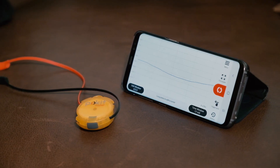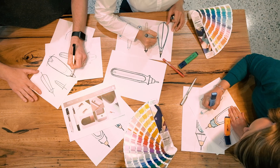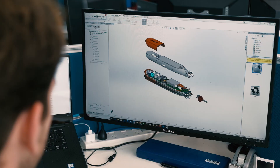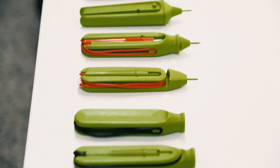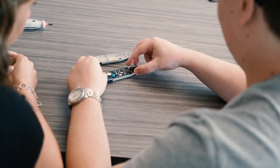Two years ago we started this journey with a highly successful Pocket Meter launched on Kickstarter. In response to our community's feedback we've developed Pocket Pro, our most capable device ever. Support us on Kickstarter and join us on the journey.